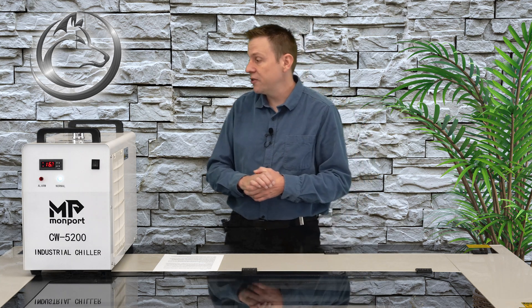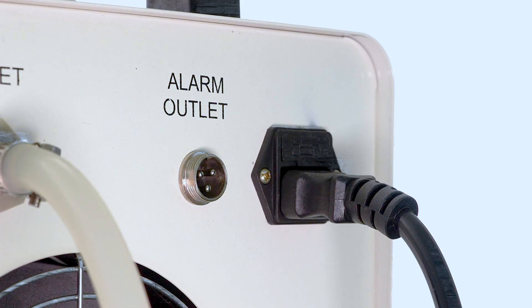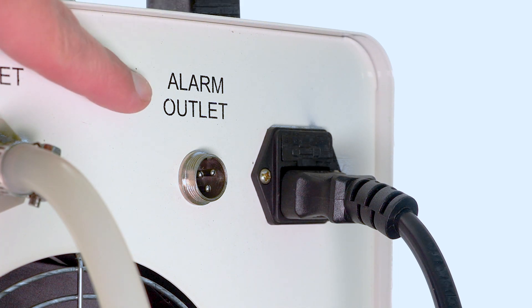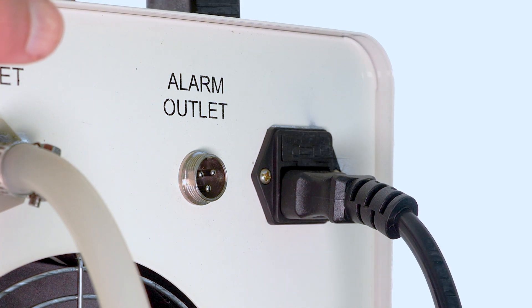Next I'd like to turn our attention to the back of the chiller unit again for the alarm output. This is going to send a signal out if the water chiller temperature gets too warm or if the pump stops working. This can get wired directly into the controller on the laser machine, but we'll save that for a different video.